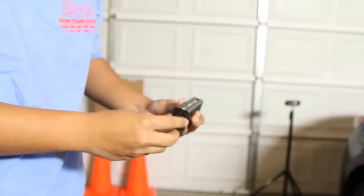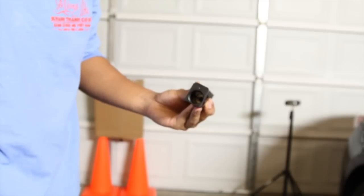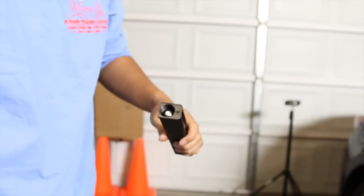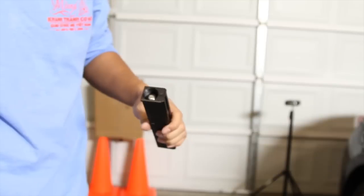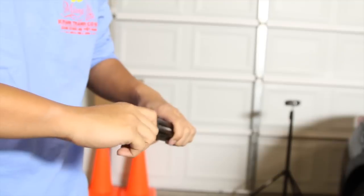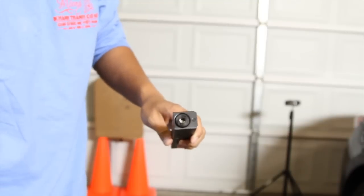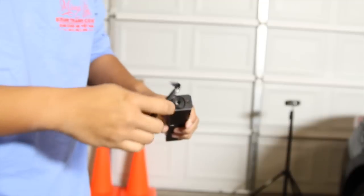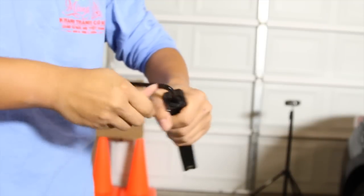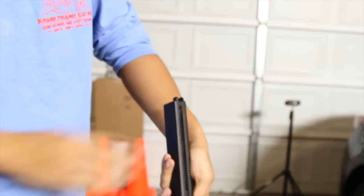Gassing the magazine is pretty simple. Remove this cap, then place a 12-gram CO2 cartridge inside. After being placed inside, reinsert the cap and screw it on with hand tightness first. After you cannot twist it anymore with your hand, use the Allen key that was included to tighten the rest. You will wait for a hiss and then tighten it a little bit more. Now you have a gassed-up mag.